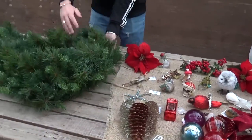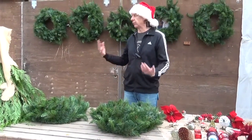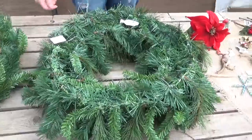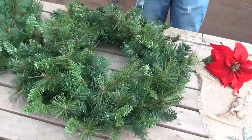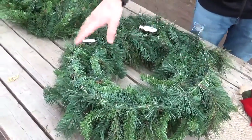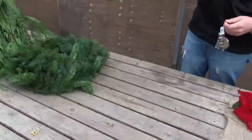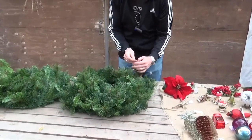We're using an artificial wreath for this simply because it's easier — we don't have to worry about damaging a real one. But even real ones are much the same. If you flip it over, you'll see your wreath has a wire cage, and that's what you're going to aim for. There's no top or bottom to a wreath — it's just one circle. Whichever way you think it looks best, that's how you hang it.